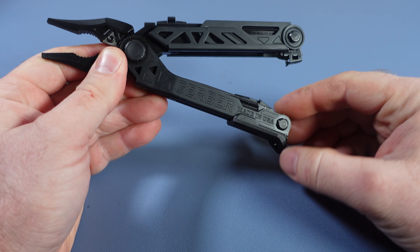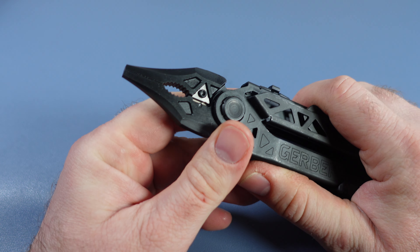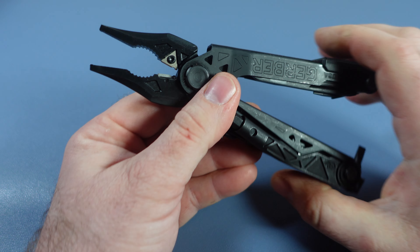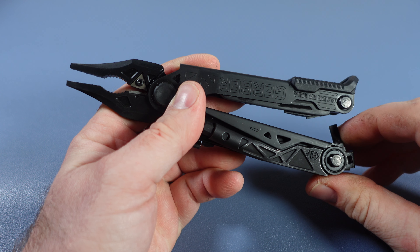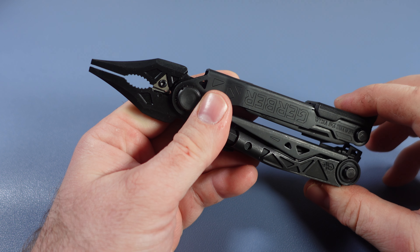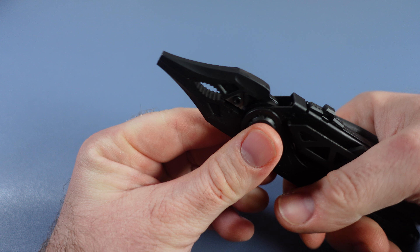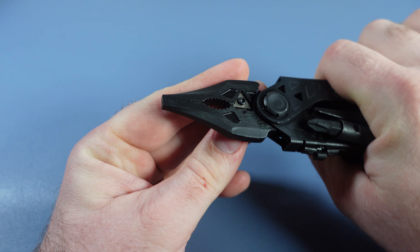This has all the great features of the standard Center Drive. You've got this really nice one-hand opening plier that you can deploy, and then it comes together really nice at the end. Be very careful that you always have this bit holder out of the way — you can see it does not close completely. That caused me some immense frustration before, but once that is out of the way, you do get a pretty nice set of closed pliers.